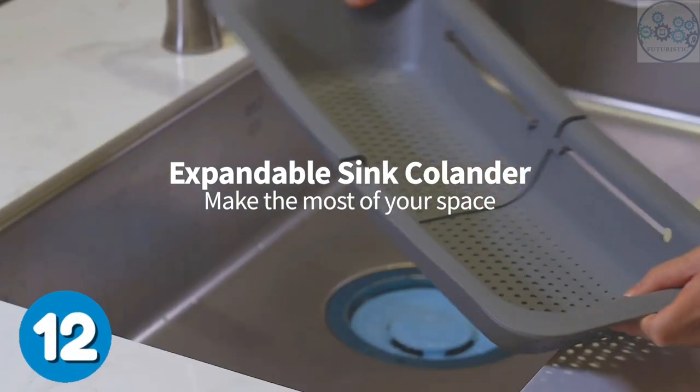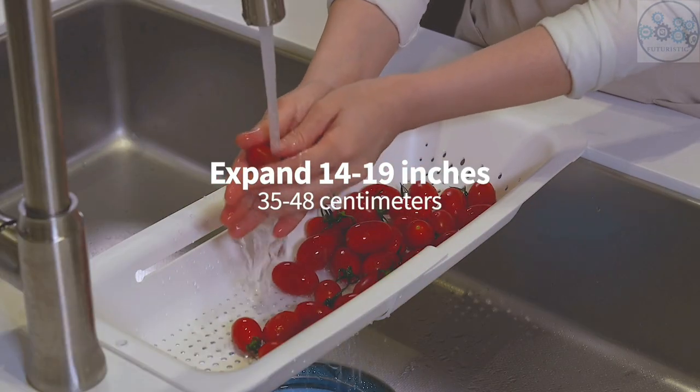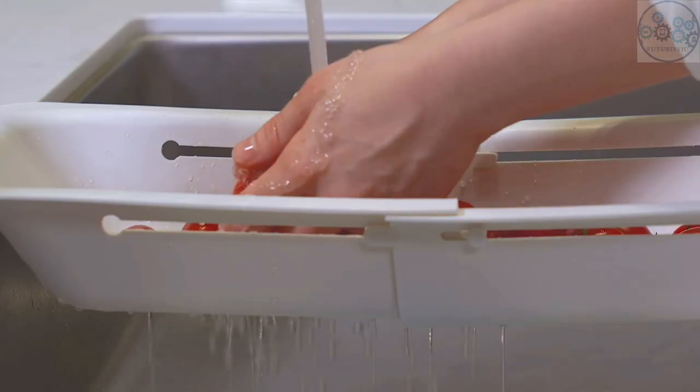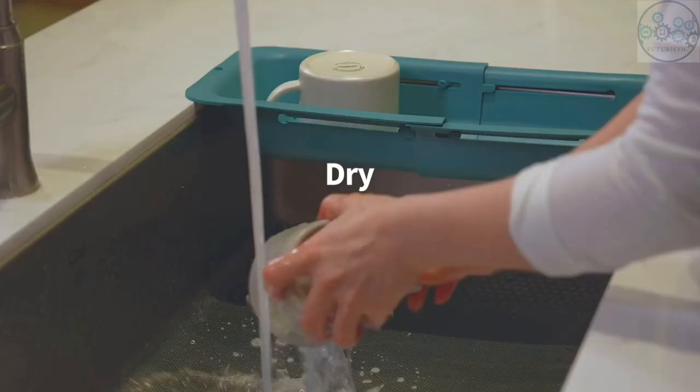This sink strainer basket can stretch over your kitchen sink to rinse veggies and fruits, or to use as a dish rack. When stretched over the sink, the bottom is raised from the sink base, preventing drained pasta water from backing up into your food.